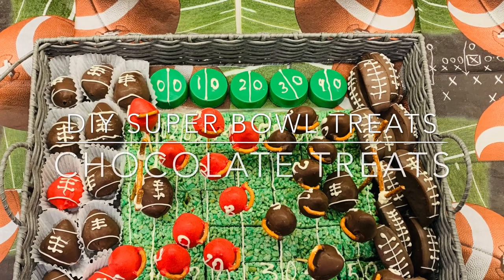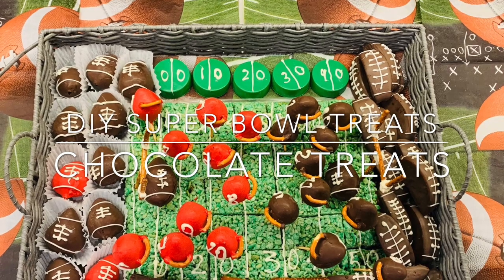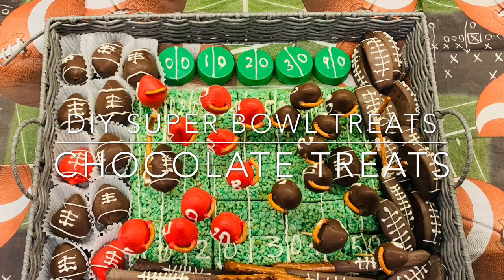Hello everyone! In this video I want to show you how to make some Super Bowl treats. I'm going to be telling you everything step by step since it's going to be a lot of things.